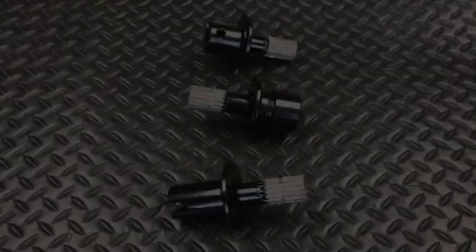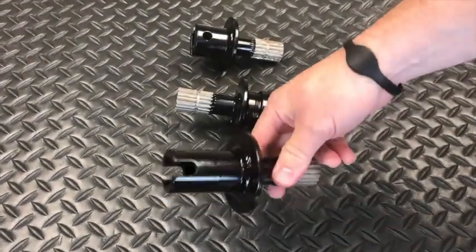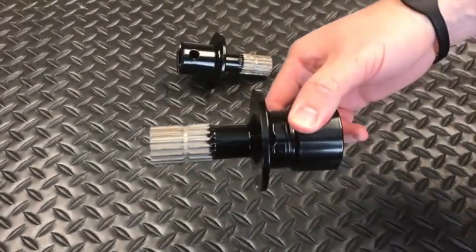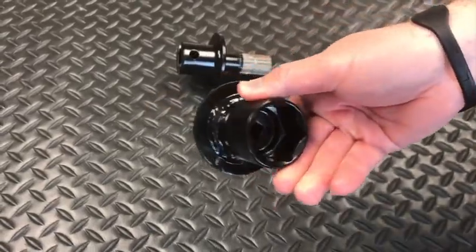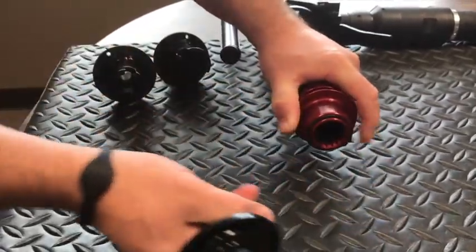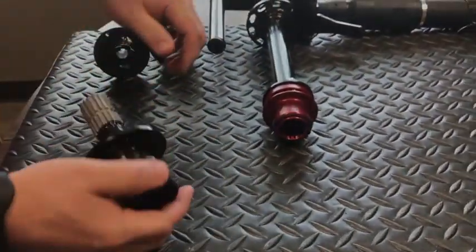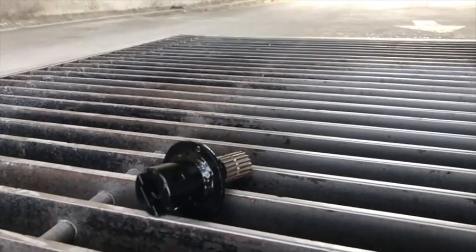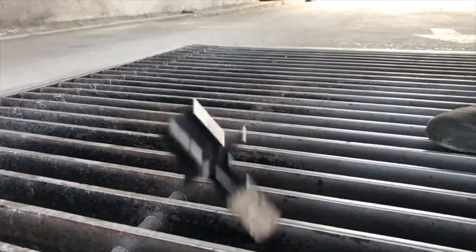As you are well aware, hopper trailers come with several different connections for gate opening. The HTO comes with three standard socket assemblies custom designed to open the majority of existing gates. The sockets are designed to be easily removable and still lock in place to prevent accidental disconnection. Should a socket be dropped while switching, the large ring around the socket assembly should prevent it from falling through the unloading grate.